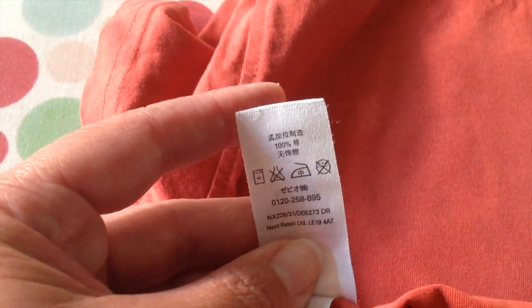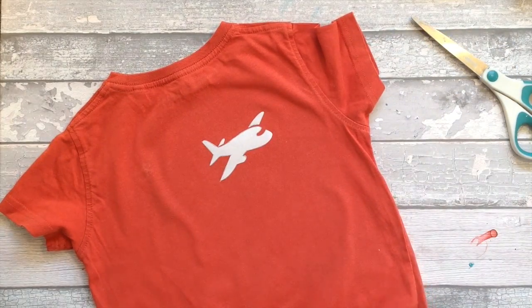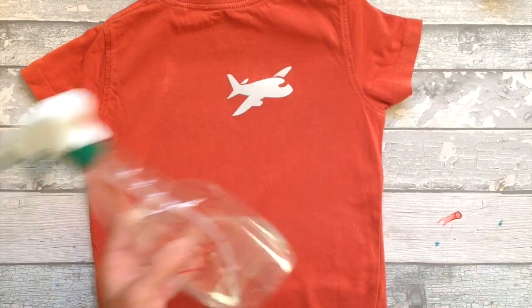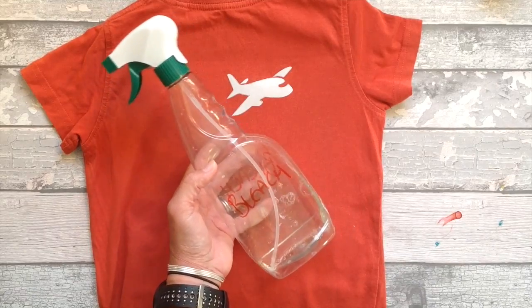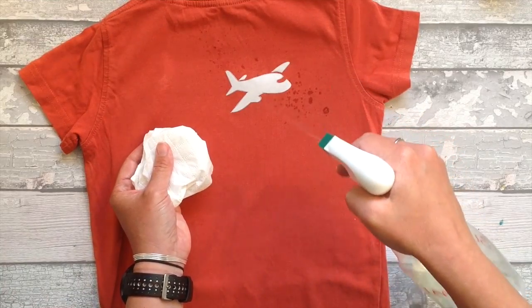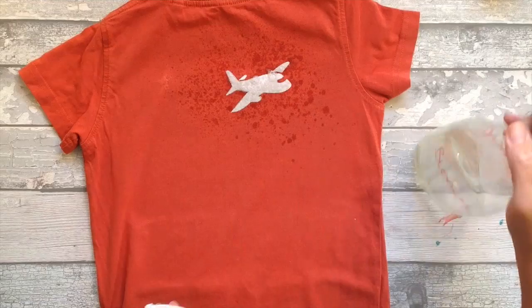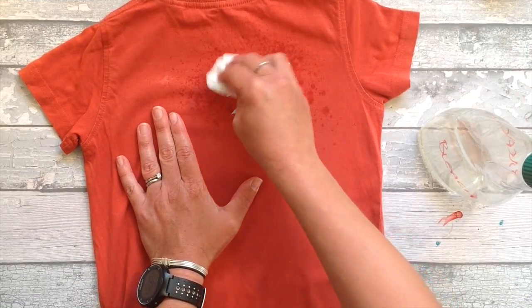Another t-shirt design technique you should really try is bleach spray. You want a 100% cotton t-shirt — like for most of these projects 100% cotton t-shirts work great. I've used freezer paper just like in the first project and I have ironed that in place. I simply traced out a little plane and cut it out with some scissors. Now I've got some bleach in a bottle that is one part bleach to one part water, just using an old kitchen spray bottle. It's best to do this technique outside with some gloves on and a mask. Again there's a piece of cardboard inside the t-shirt so that we don't get any bleed through. Take a tissue to dab off any excess solution.